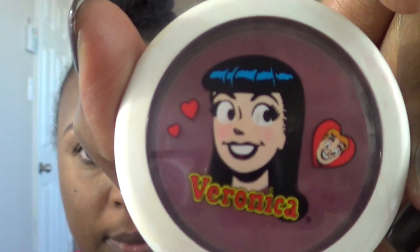Maybe I'll put a little blush since everything looks like one color. By MAC.